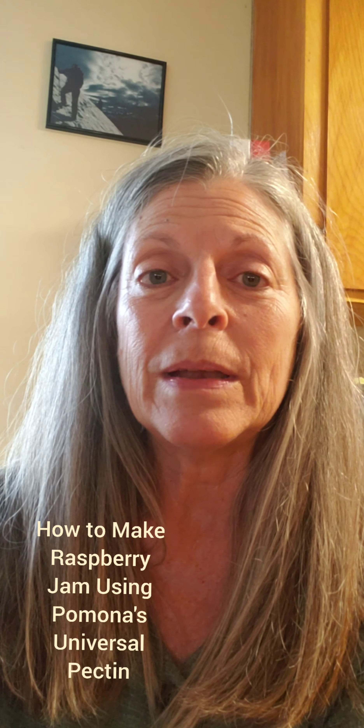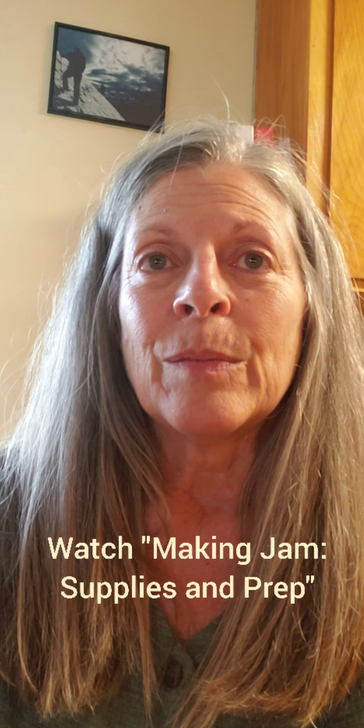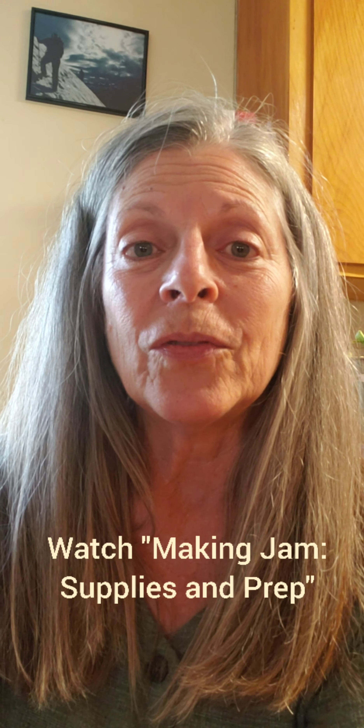Welcome to Grab Your Jars. This video is going to show you how to make raspberry jam using Pomona's Universal Pectin. If you haven't already watched my supplies and prep video for making jam, go ahead and do that because that's going to get you started, and then once you've watched that you're going to want to come back to this video.